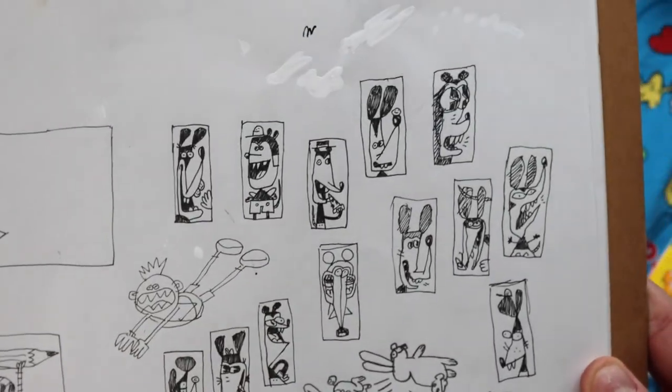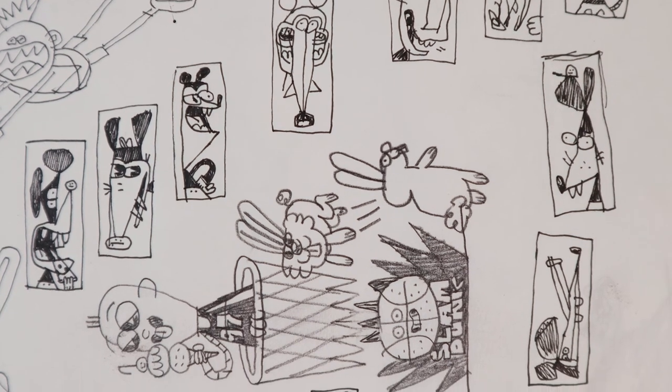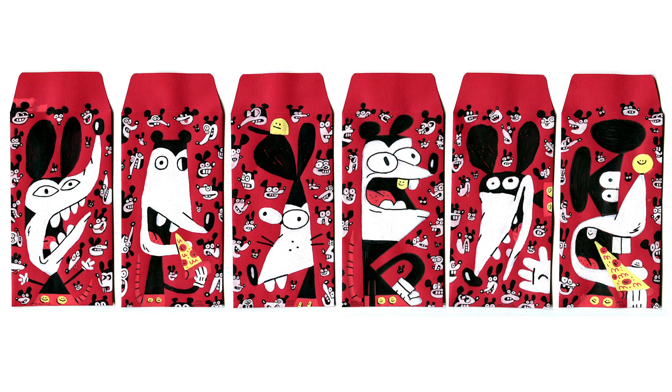These were some sketches for Red Envelope Show organized by Grumpy Bert for Chinese New Year. It was the year of the rat, so I drew a bunch of these demented Mickey Mouse characters.